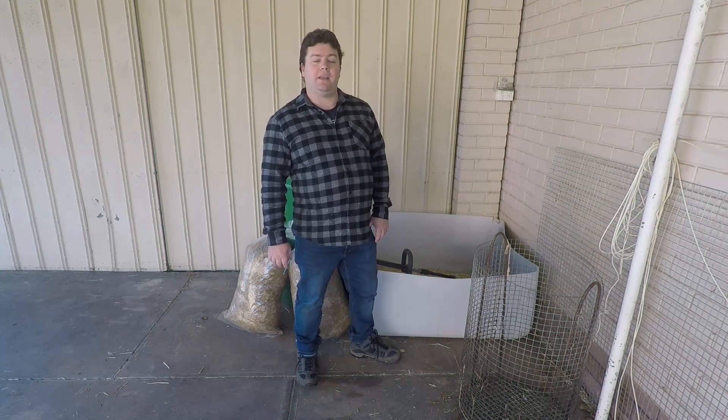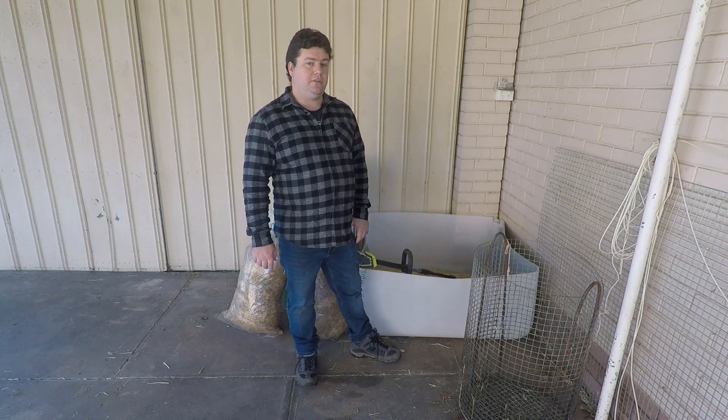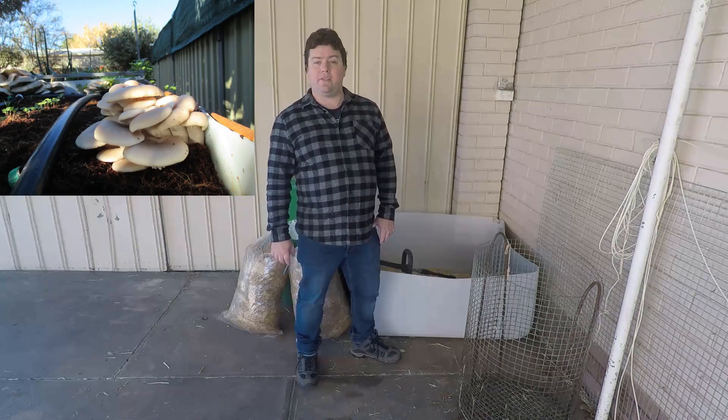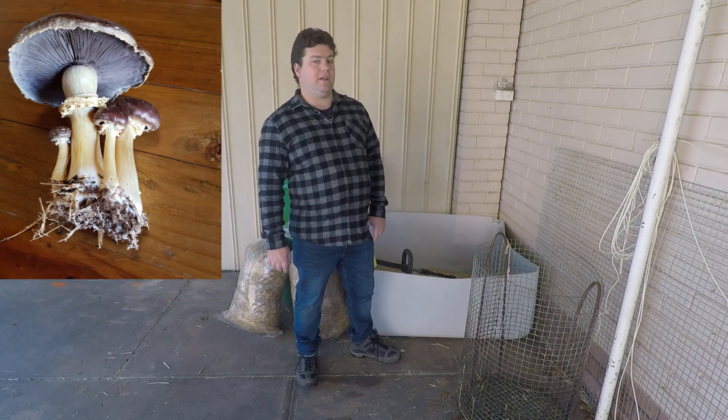Hi, welcome to Slaves of Mushroom House. Today we're going to be pasteurizing straw and then inoculating it with a straw-loving species using grain spawn.